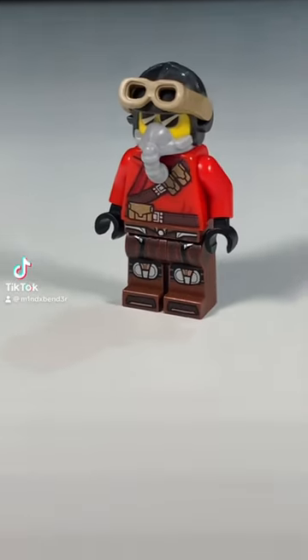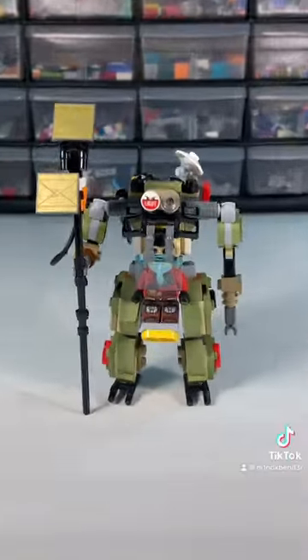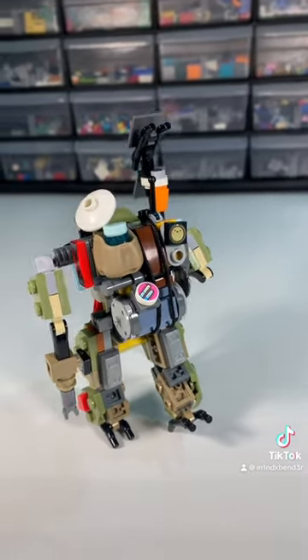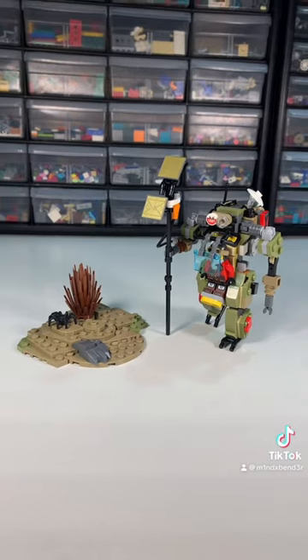If you've ever wanted to just leave it all behind and vanish into the wasteland, this is the guy for you. I call him the Wanderer. One day he just packed up all of his stuff and disappeared into the wilderness, never to answer an email again.